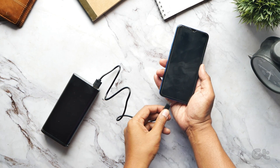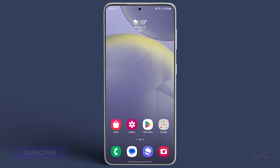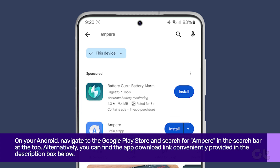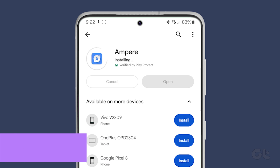Are you interested in measuring your Android smartphone's charging speed? In this video, we'll show you how to do just that. The first step is to download the Ampere app from the Google Play Store. On your Android smartphone, navigate to the Google Play Store and search for Ampere in the search bar at the top. Alternatively, you can find the app download link conveniently provided in the description box below.